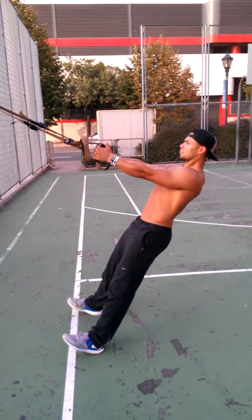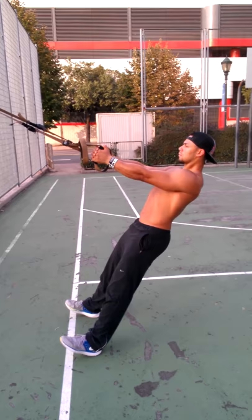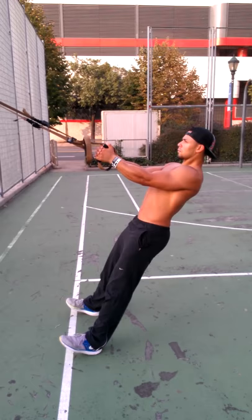The next core move is going to be the body saw. We're going to start with the simplest form. You start very similar to the back row — he's tipped up on his heels, toes are off the floor. He's going to retract the shoulder blades and pull the bar into his body.